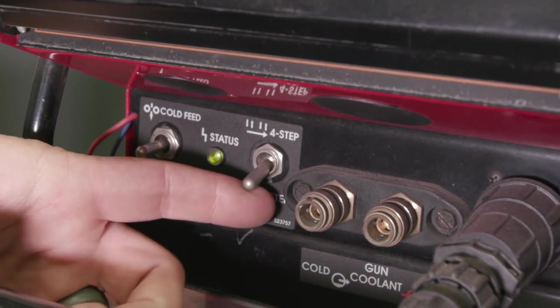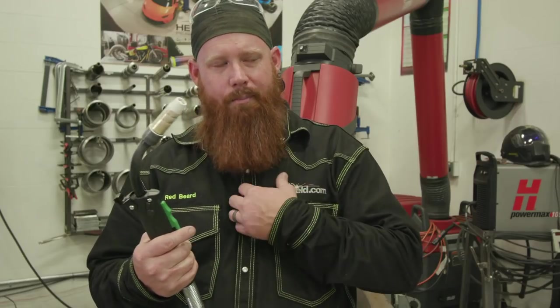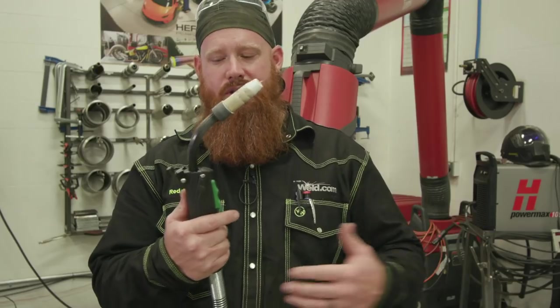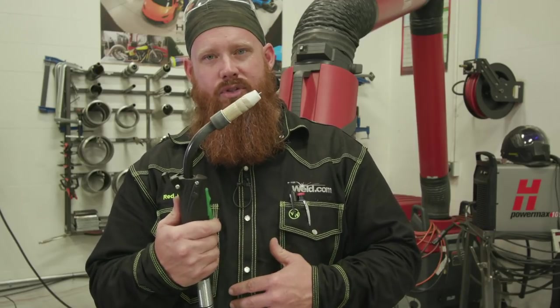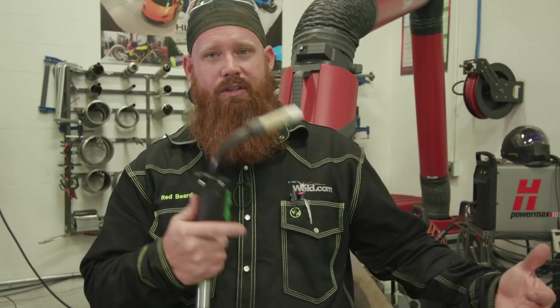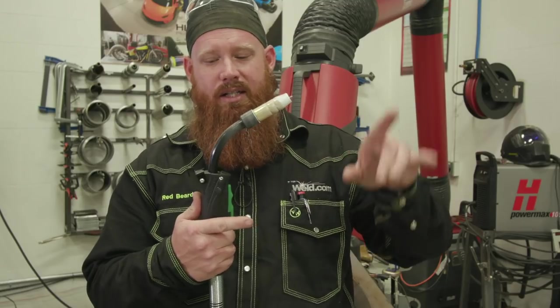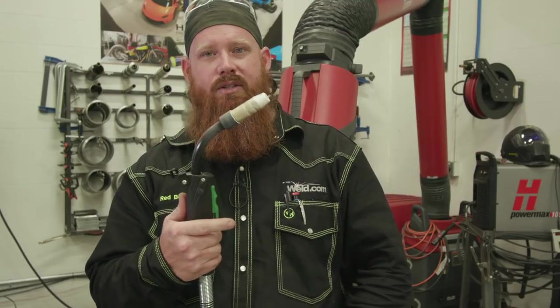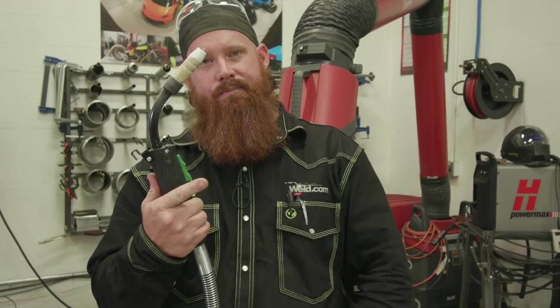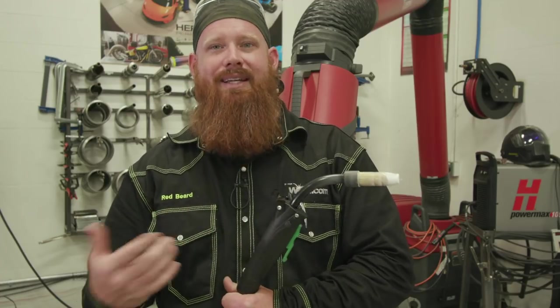On this machine I have the option of selecting a two-step or a four-step trigger. I'm personally going to select the four-step and show you guys why. In a two-step application, if I pull the trigger the wire runs; if I let go, it stops. In a four-step application, if I pull the trigger and let it go, it's going to continuously feed wire and then I turn that off just like a light switch — on, off. What that's going to allow me to do is not get hand fatigue.